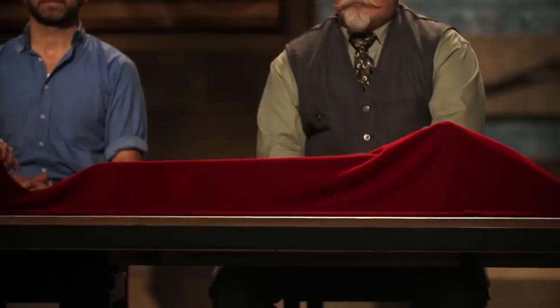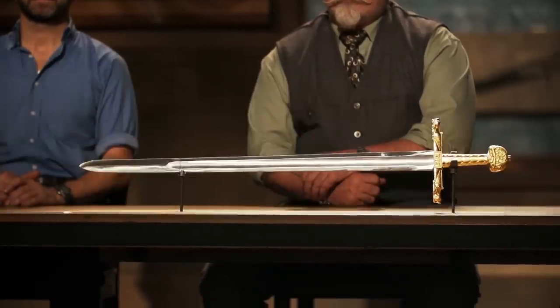Bladesmiths, congratulations. You've made it into the third round of this competition. Now it's time to send you back to your home forges to recreate this iconic weapon from history. That weapon is Charlemagne's Joyeuse. Good luck. We'll see you in four days.